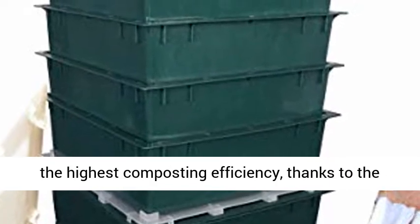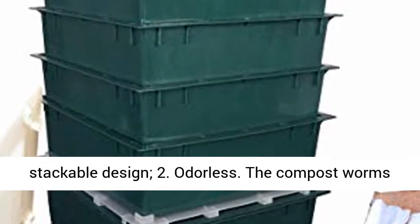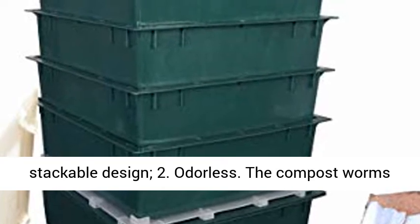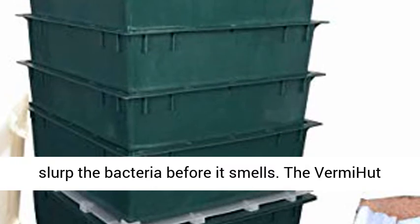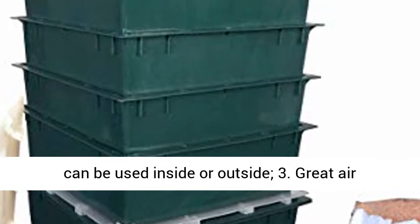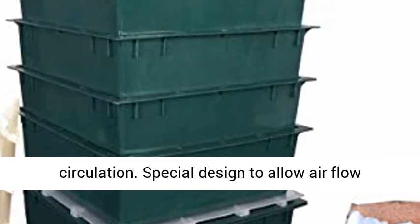Feature 1: Smallest footprint for the highest composting efficiency, thanks to the stackable design. Feature 2: Odorless. The compost worms slurp the bacteria before it smells. The VermiHut can be used inside or outside.